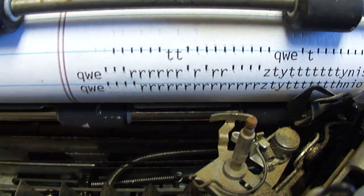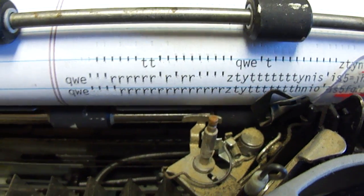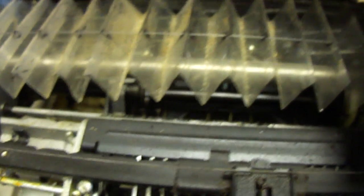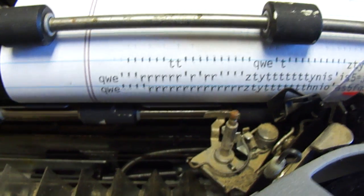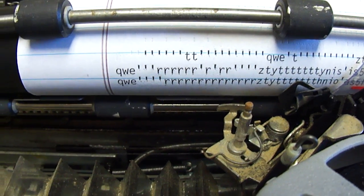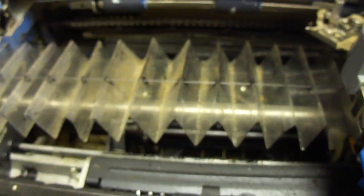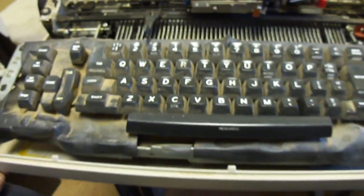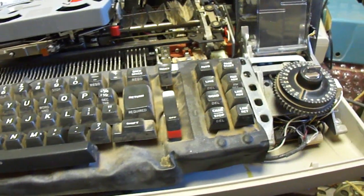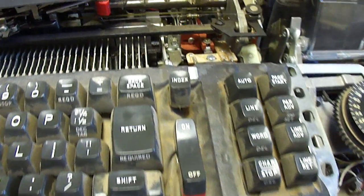So it is remembering the proper character code in memory — it's just the execution of it through the solenoid bank that's not happening right. I don't know if it's a bad electrical connection of the solenoids or still some kind of mechanical lubrication problem. There's the Memory 100 typewriter, and I'll keep working on this to figure out how to get it all working properly.